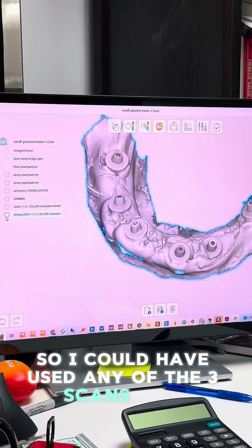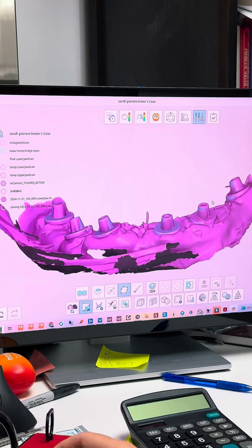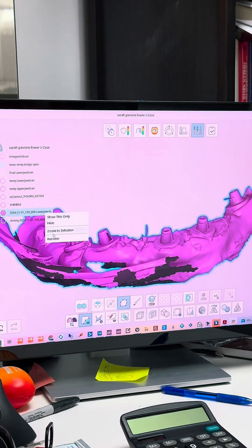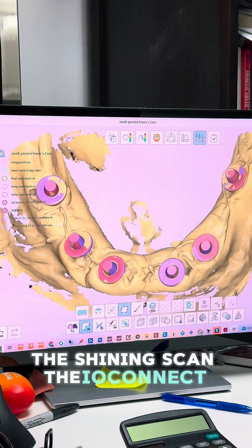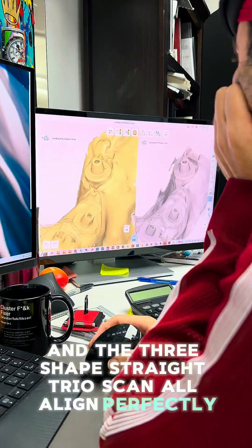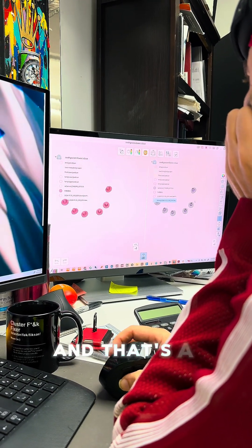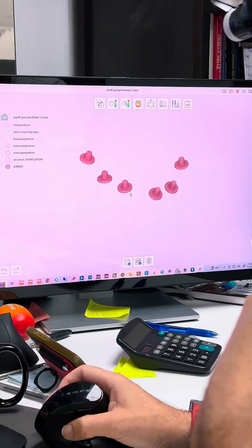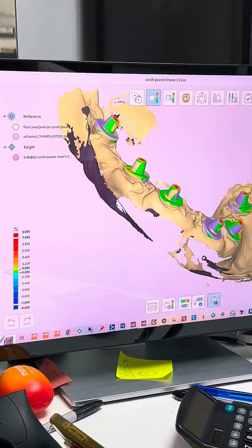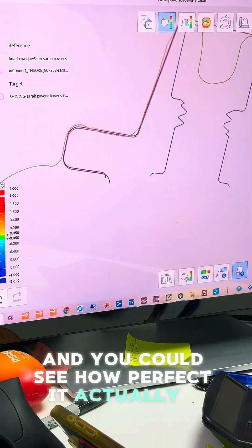I could have used any of the three scans. If you look closely, all three scans - the Shining scan, the IO Connect scan, and the Three Shape Trios scan - are all aligned perfectly, which is very interesting because all the data was great. That's a telltale sign of what everything will look like. You can see by all those green overlays - with Shining in purple - how everything is perfectly aligned and clear, within 10 microns of each other.